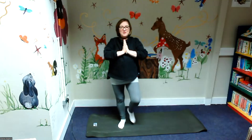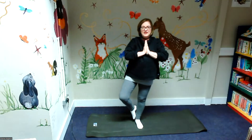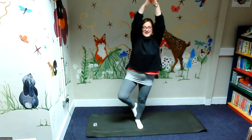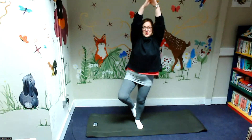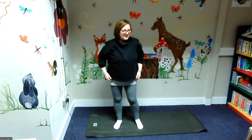And now we're going to do the tall tree on the other side — bring our foot here, pushing up. Ten, nine, eight, seven, six, five, four, three, two, one. Bring it down. Well done, that was really, really good.